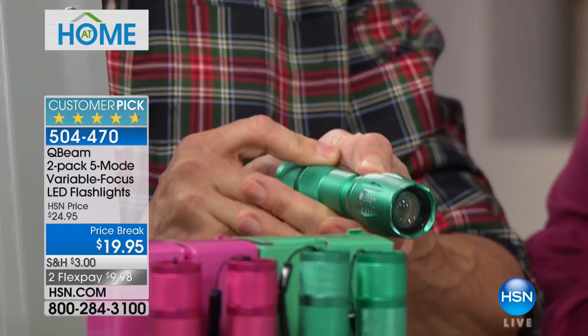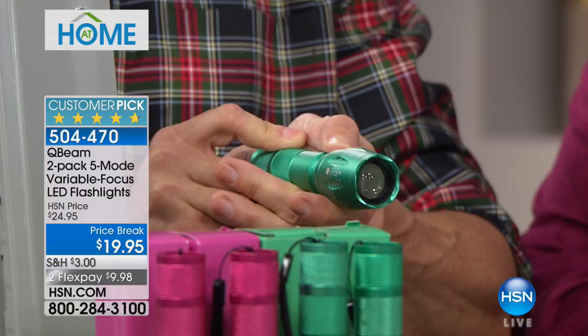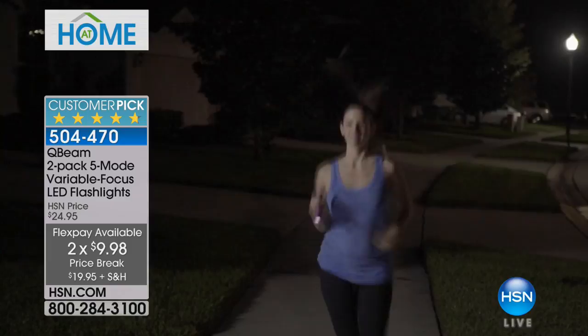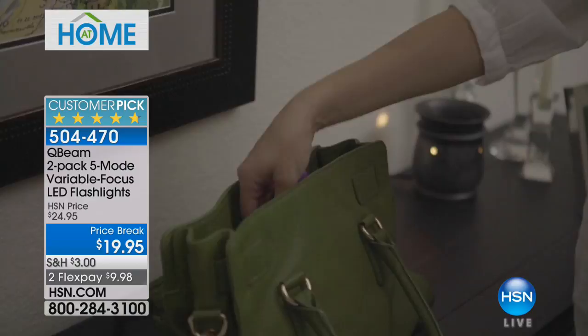So if you're at home thinking you don't need a flashlight, you really do. You have to have one. This is an excellent opportunity because it's $19.95 and you're getting a two-pack. You never know when you're going to be in an emergency situation or when power outages will occur. Maybe you're jogging in your neighborhood, walking the dog, or camping. You can keep one in your desk, one in the car, especially since it's a two-pack for $19.95 — $9.98 to get it home.